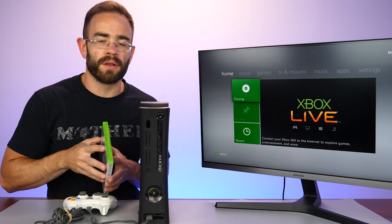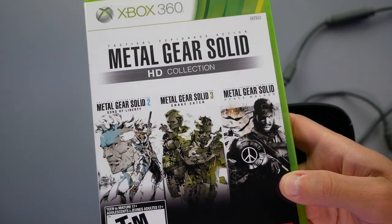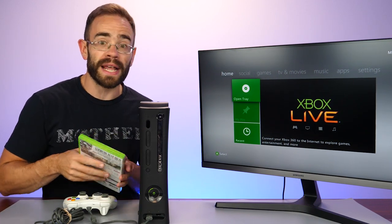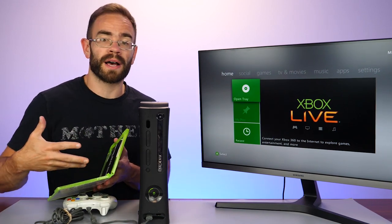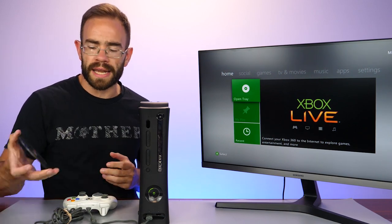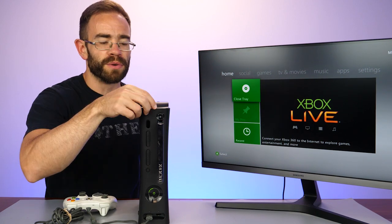The disc drive kicks right out — standing up, good news. Got a classic here we're going to take a look at: Metal Gear Solid HD Collection, which is more valuable than ever now since Konami pulled these games off the storefront. It's still backwards compatible with Xbox Series, by the way — so if you pick it up on Xbox 360, you can start playing it on the newest system. We'll drop disc one in and I'm actually going to go ahead and install it to take advantage of the big feature that the 120 gigabyte hard drive was useful for.